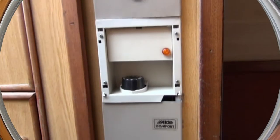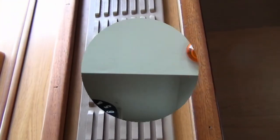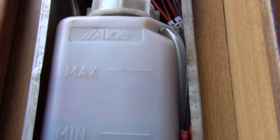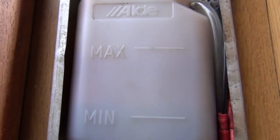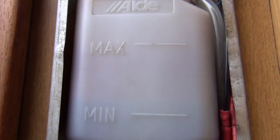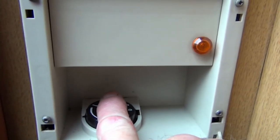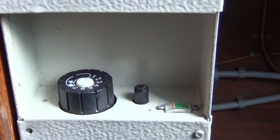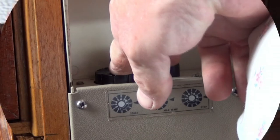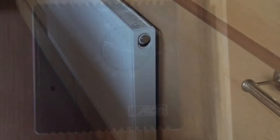The central heating is gas powered. It will be lit when you take over the boat, although radiators may be turned off in the summer. If you decide to turn it off and then back on again, you need to check that the reservoir is full — remove the cover and check the water level is between maximum and minimum, topping it up with tap water if needed. To turn it on, push and turn the button and hold it down until it ignites, or push the ignition button. You can check it's lit through the small inspection glass at the bottom. If it doesn't light first time, repeat the procedure.